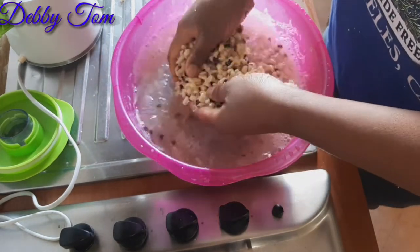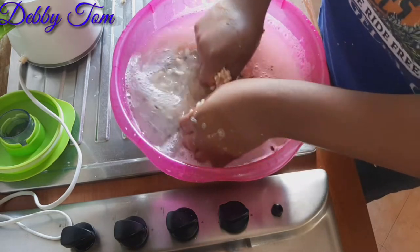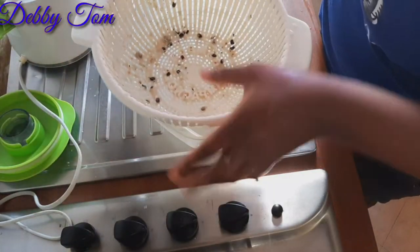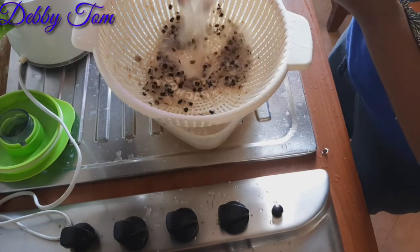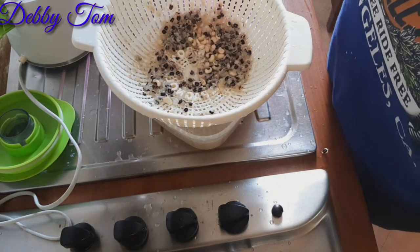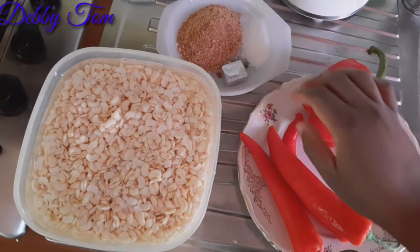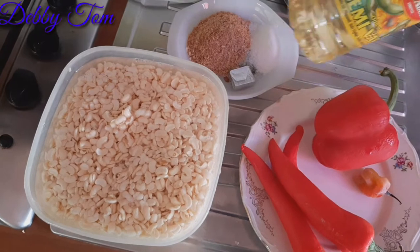I ended up with very clean beans without the back. That is the easiest way because peeling the back of the beans can be really stressful, but with this method it's much easier. So guys, this is the final look of my beans — very neat. I'll be using three sweet peppers, one scotch bonnet pepper, one bell pepper, seasoning cubes, salt, crayfish, and vegetable oil.